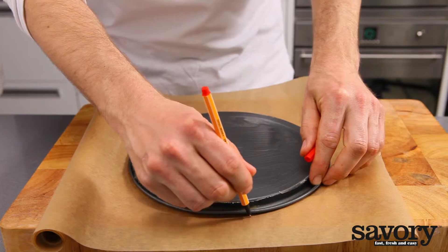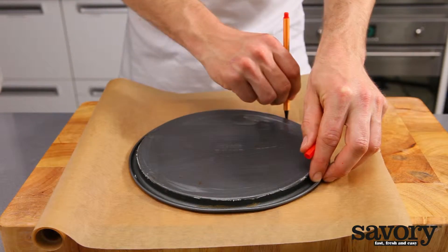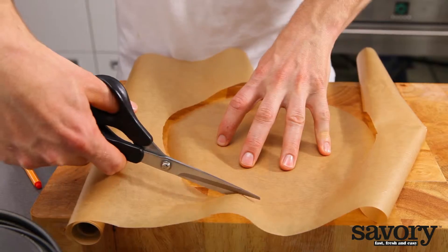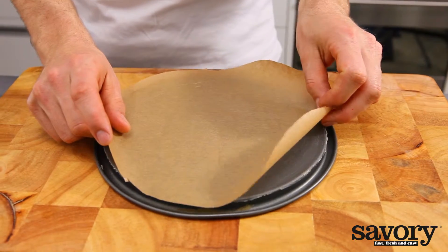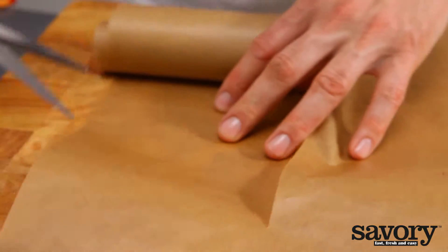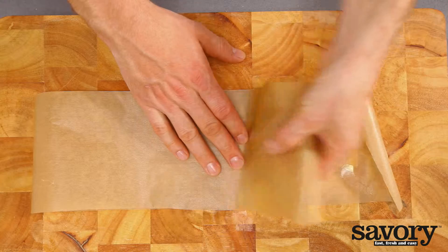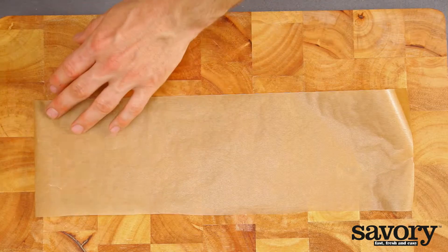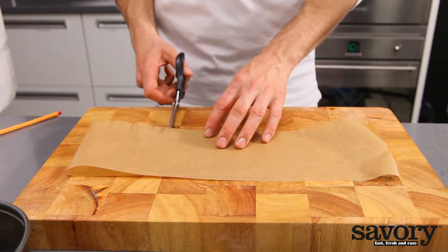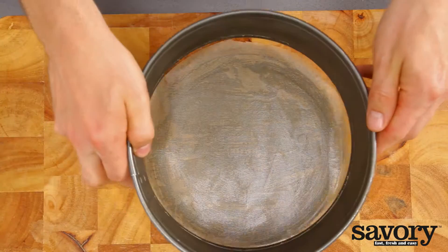If you're using a round springform pan, first trace a circle on the parchment paper using the bottom of the pan as a guide. Cut out and place in the bottom of the pan. Then take a piece of parchment paper the size of the circumference of the springform pan. Lay the paper in front of you on your work surface and fold it in half lengthwise. Cut a small incision every one and a half inches on the side where the two sides of the paper meet.